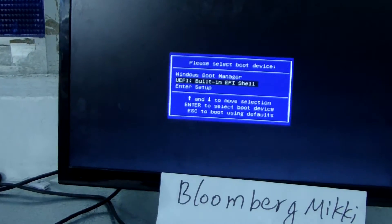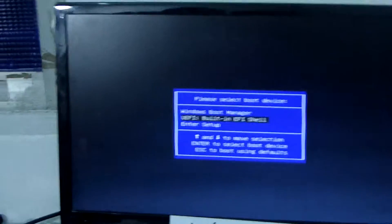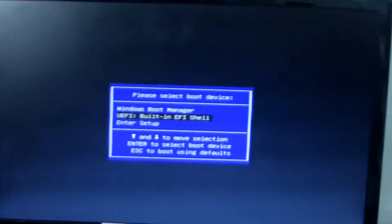We choose the built-in EFI shell option. Do you see it? This one.